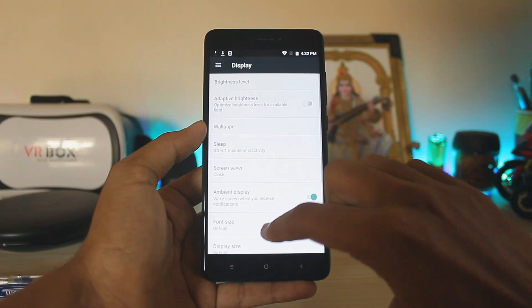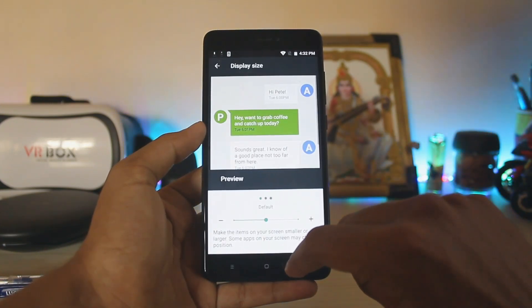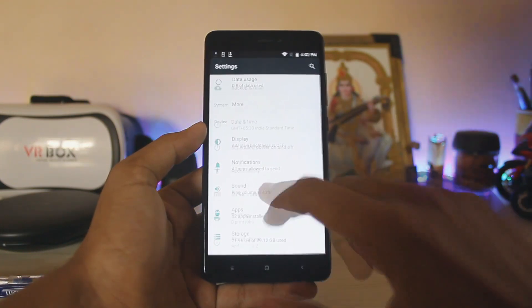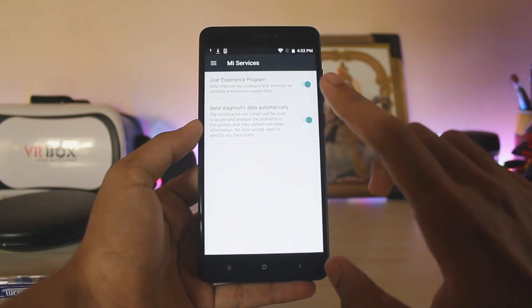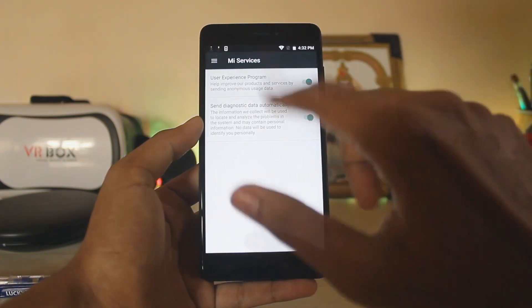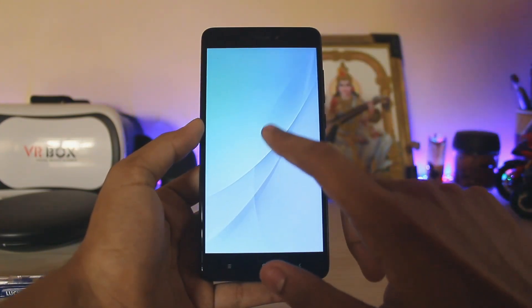Going into the settings, there's nothing new. In Display, you don't even get night light — just display size and other standard stuff. You get screen saver and ambient display, again standard. You also have Mi services, which I think was added in the latest update since it wasn't present during my Mi A1 review.